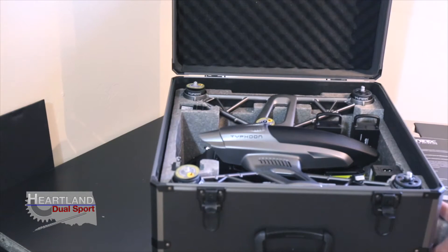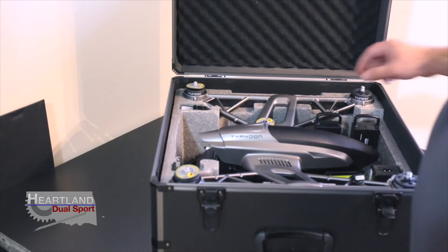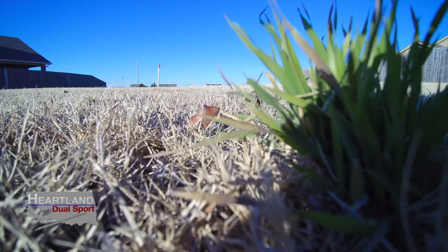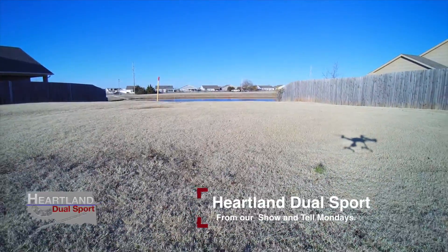Oh, that looks pretty official. Man oh man, am I so excited — this is a pretty awesome gift that I got.